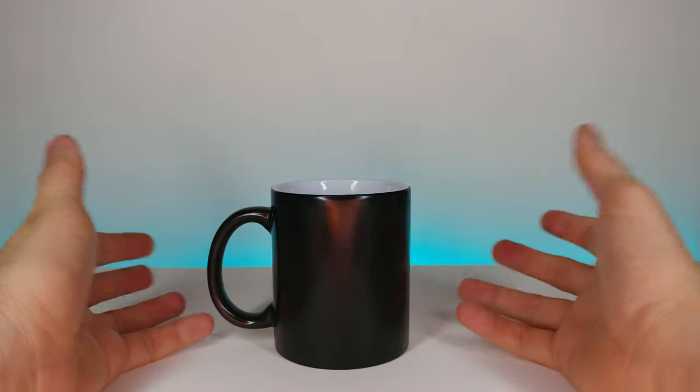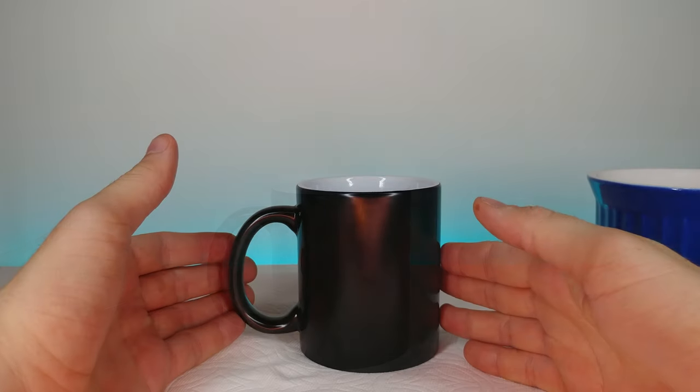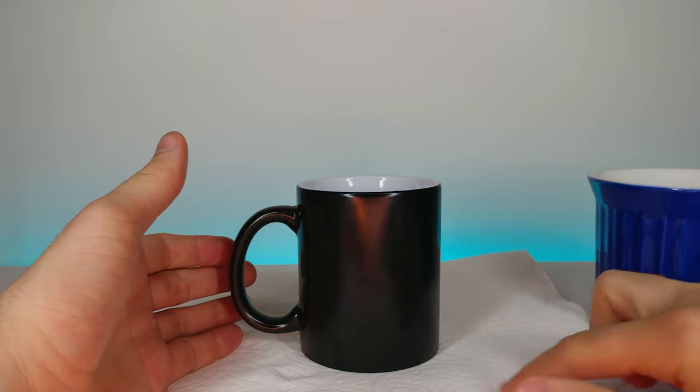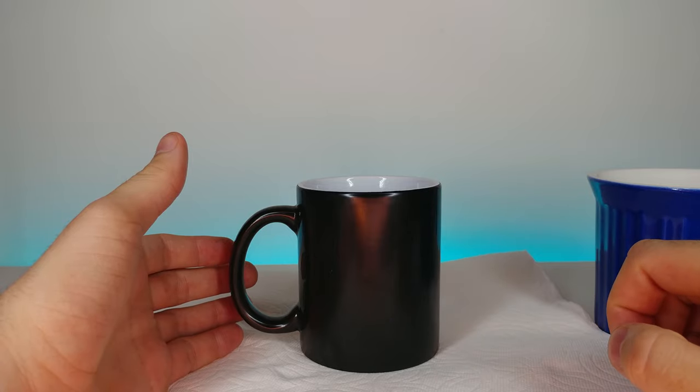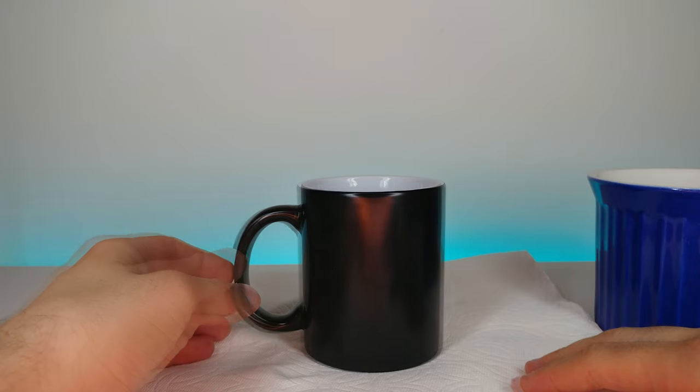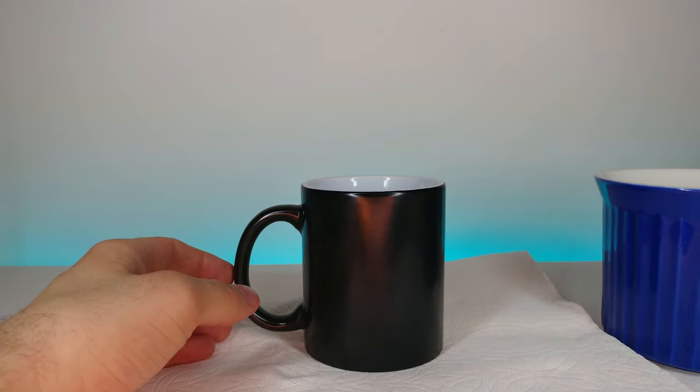I went ahead and got myself some boiling hot water. I also put a big layer of paper towel at the bottom so I don't get anything on my setup. Let's hope that I pour it in there the right way — let's go ahead and do this.